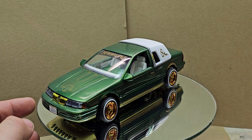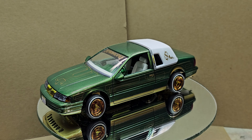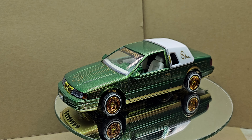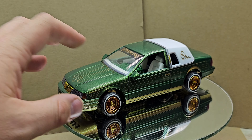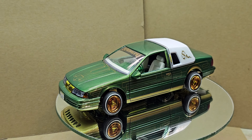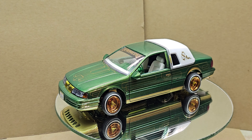Overall, I love the way this kit turned out — it came out a whole lot better than I anticipated. It was definitely a smooth build, and the decals, being nearly 20 years old, actually went down better than honestly some aftermarkets I've had. I was super happy with how they worked.